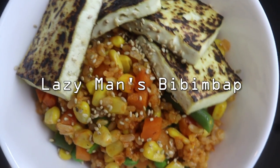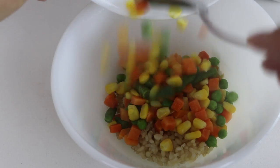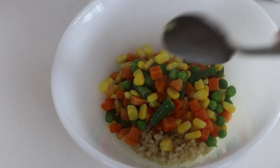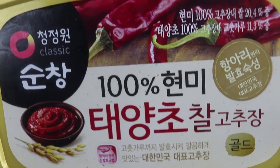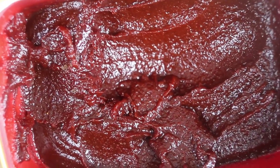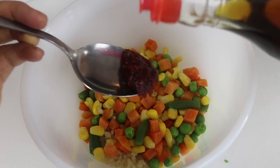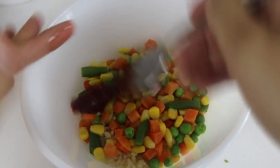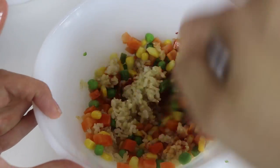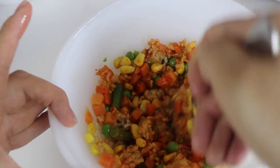This second recipe is perfect for days when you have leftover rice and aren't sure what to do with it. Take some leftover rice and some frozen vegetables cooked in the microwave, then add some gochujang — Korean red pepper paste — along with a little sesame oil. These are things I already have in my fridge and pantry, so it's very convenient. Then just mix it all up together.